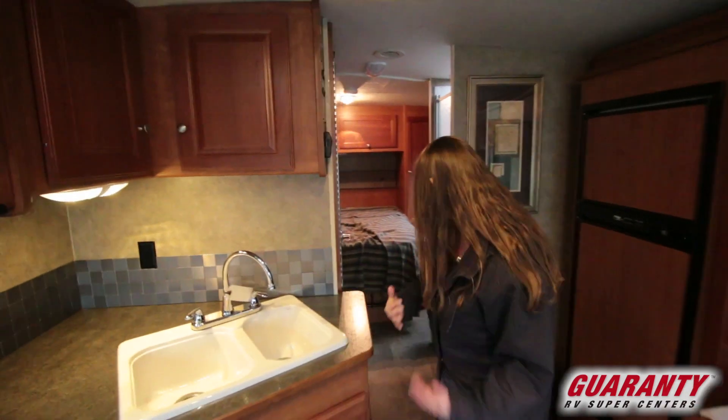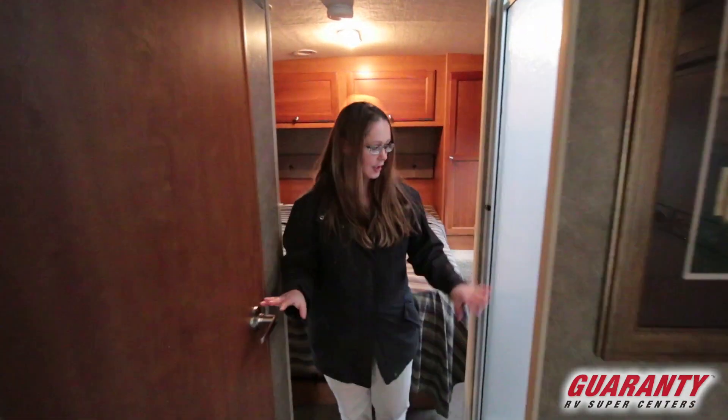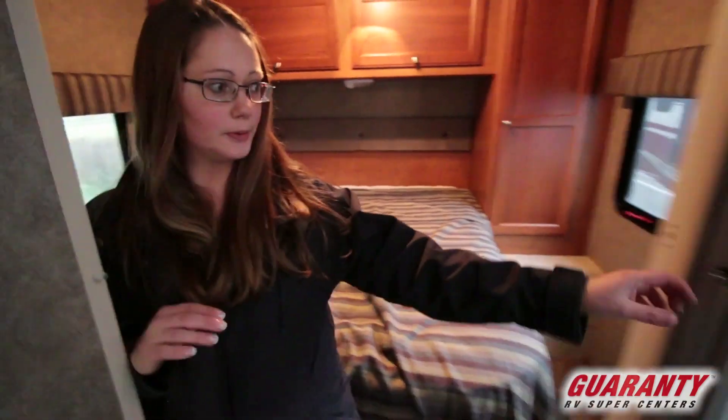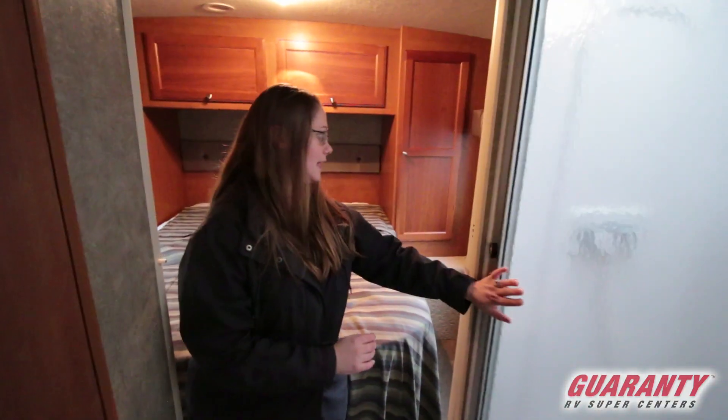As we move into the middle of the coach here, this is a split bath. You do have a privacy door and a privacy curtain here. When you open that door all the way to the bathroom, it acts as a privacy door if you're taking a shower. Nice size bathroom, good size shower with a glass door — it's a really good size.